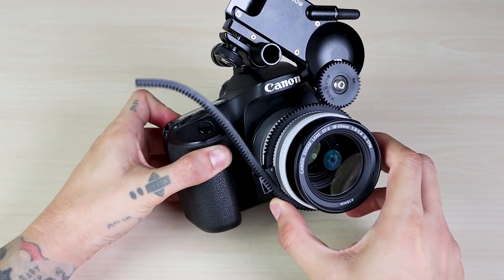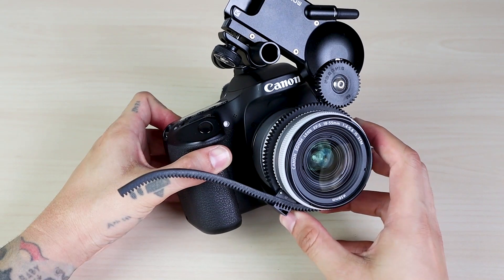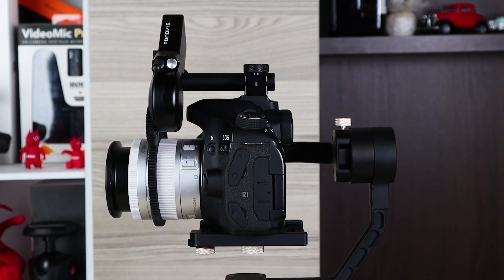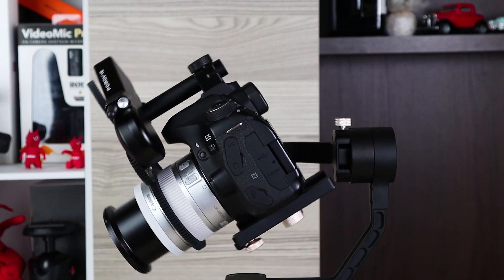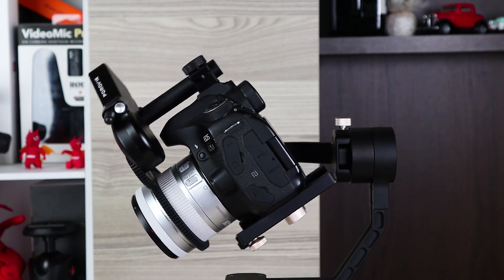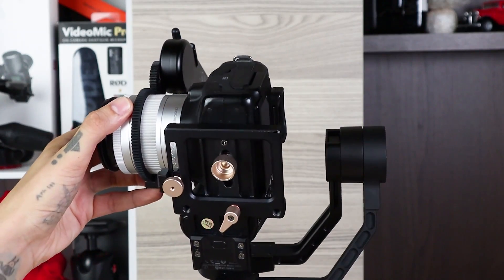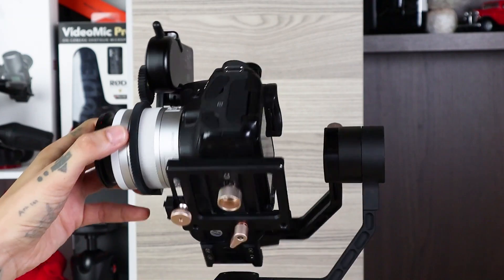Check the thread engagement by turning the zoom ring. When adjusting the balance of the Crane Plus, move the lens to the center point and adjust the balance with the center millimeter of the lens. The camera will fall forward when you zoom in and fall back when you zoom out. When the stabilizer is turned on, it will stabilize itself during zooming.